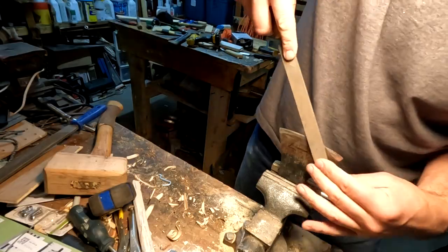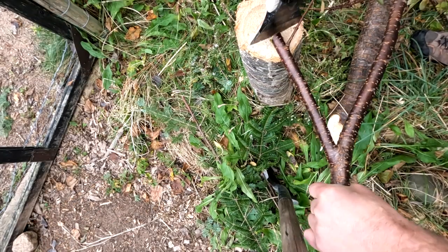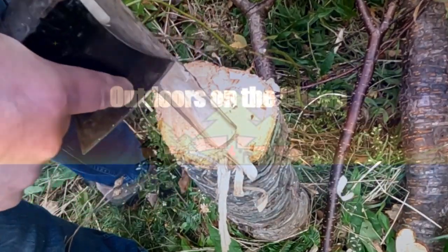There we go. Perpendicular cut. That's the problem — it's not shaving off. You can't do that if a blade's dull.